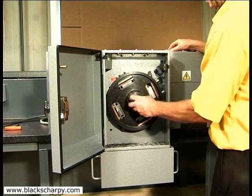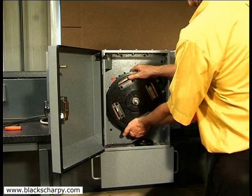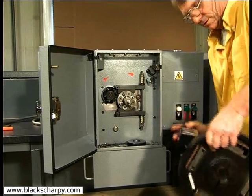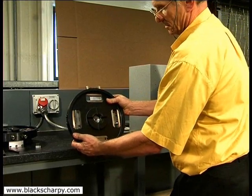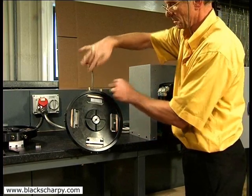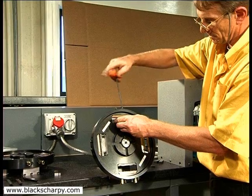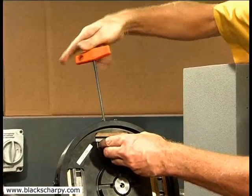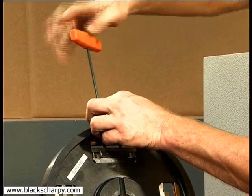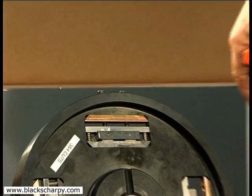Remove the fixture from the machine and place on the special stand provided. Remove the two specimens from the first and second cut pockets and the two dummy specimens from the third and fourth pockets. Now turn the two samples through 90 degrees and secure in the third and fourth pockets. Note the previously machined surfaces are now the clamped faces. Secure the dummy specimens into the first and second pockets.